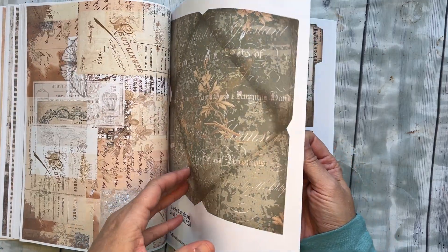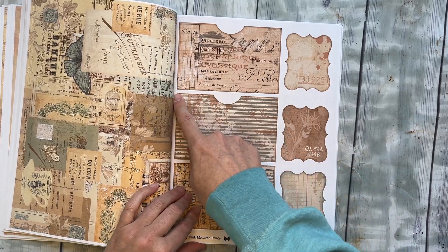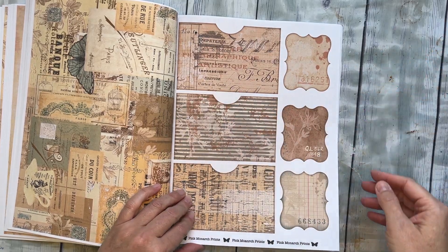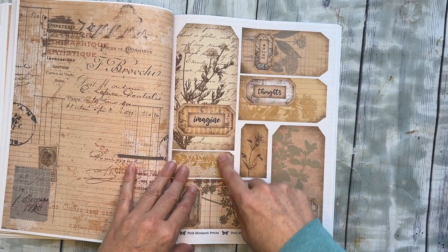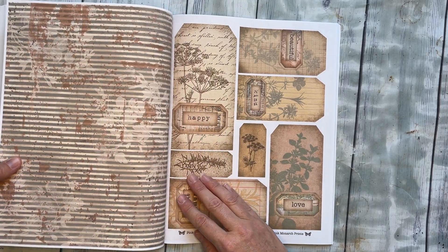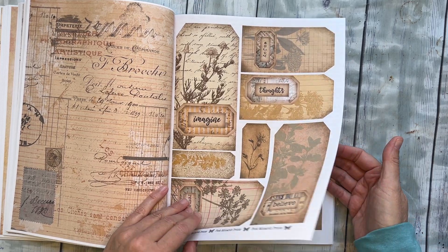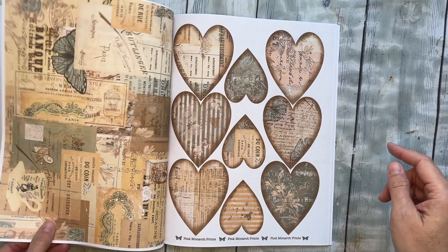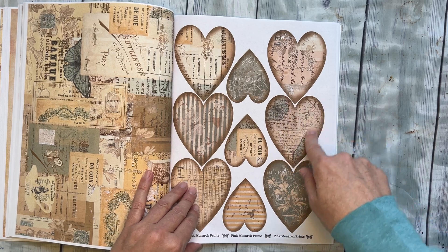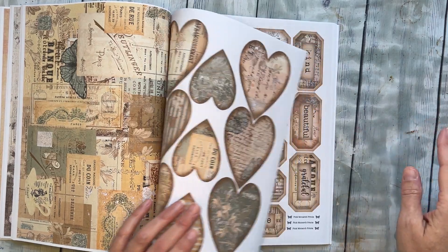Then you get to the pockets and these fun little labels. You would just cut these out — I've used them as labels, but you could put them wherever you want. I have a couple of pages of those, and then a bunch of tags all ready to cut out, and they're pretty on the back as well. You could also back them on card stock if you want them thick and heavy. I also have several pages of tags, and then some hearts — just fun little extras I've used as pockets.